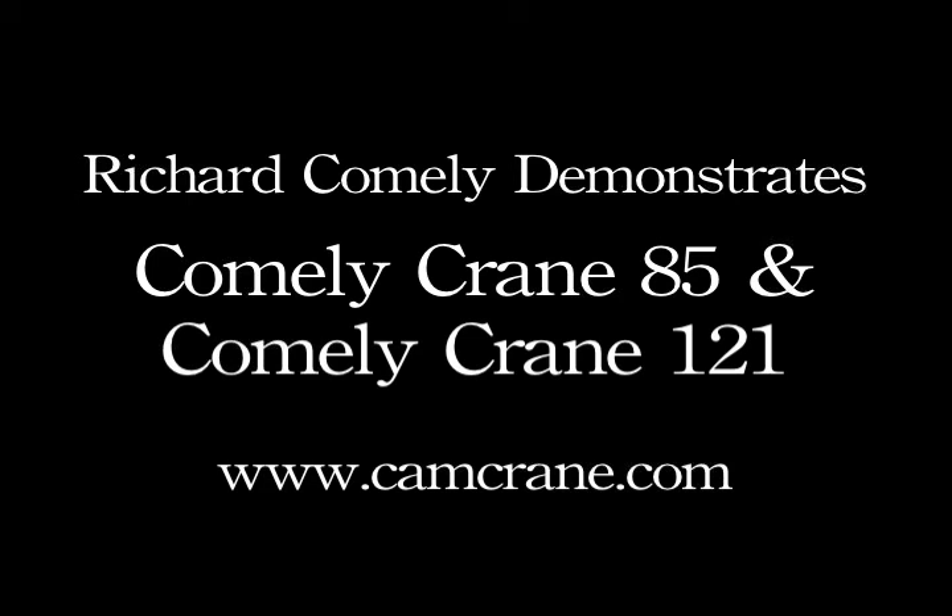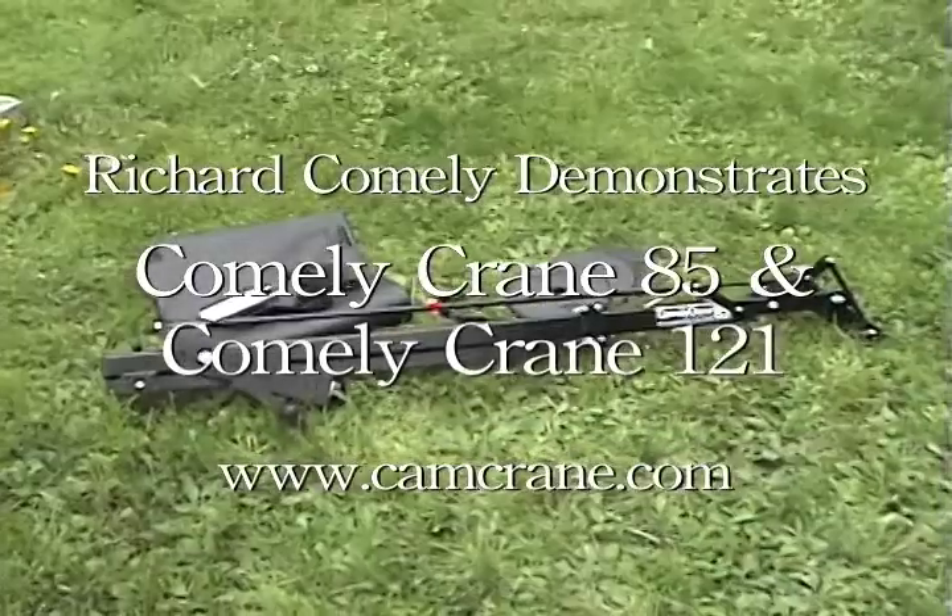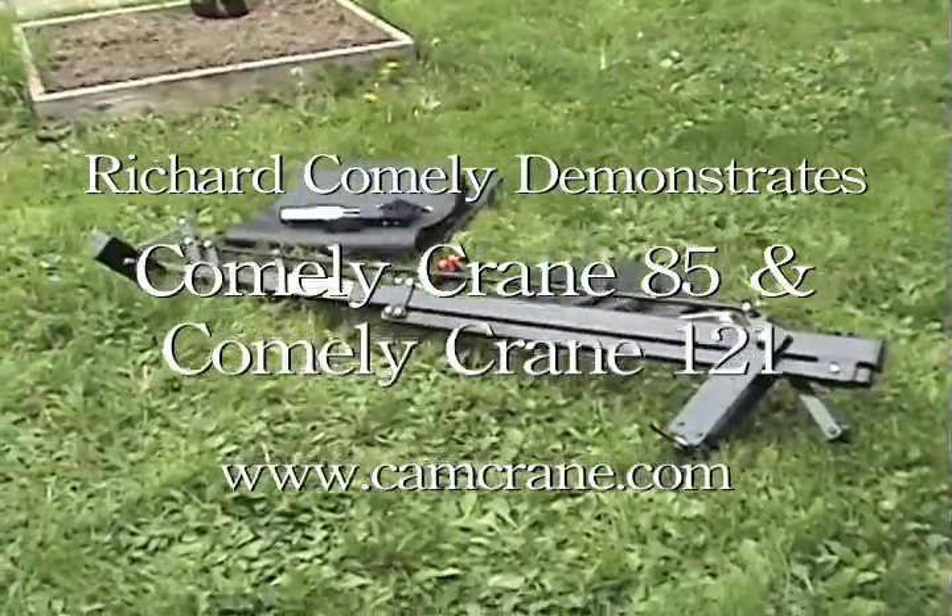Hi, I'm Richard Cumley. Welcome to my instructional video for the Cumley Crane 85 and the Cumley Crane 121.